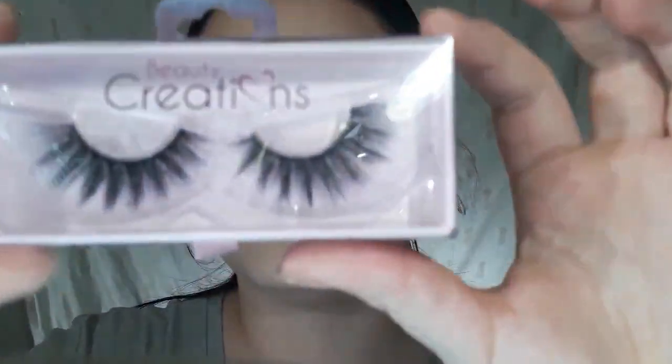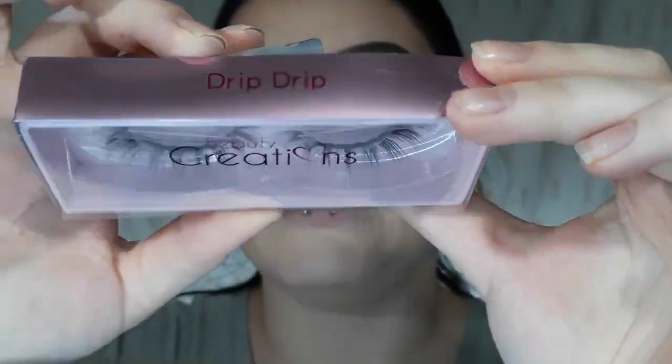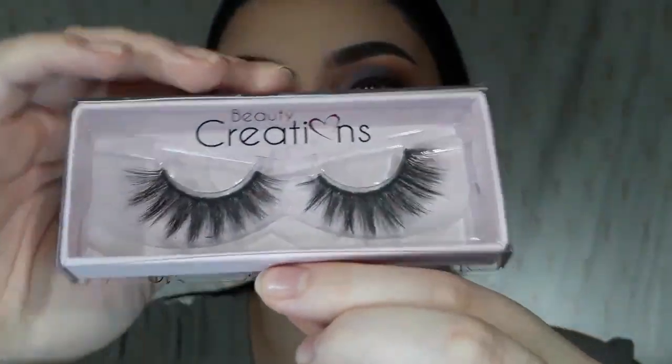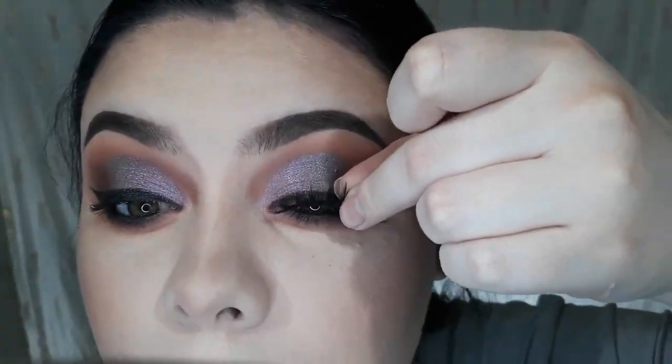For lashes, I'm going to be taking these Beauty Creation lashes, and this one is in Drip Drip. Super pretty. I just actually added some gel liner and then I smoked it out a little bit, and some mascara. So now I'm going to apply these lashes.